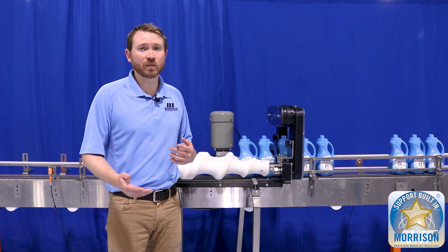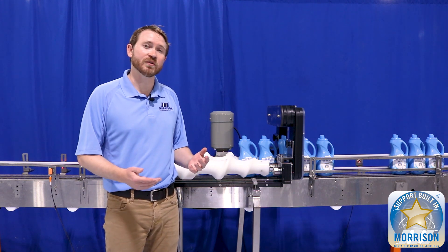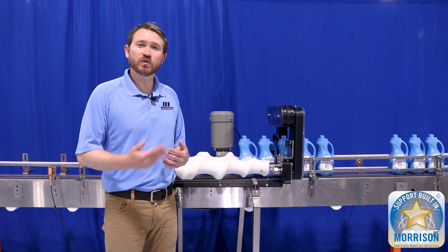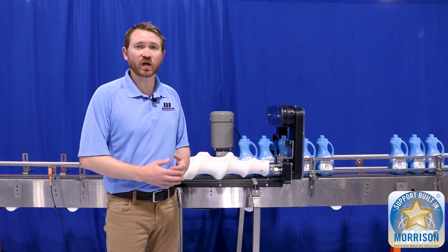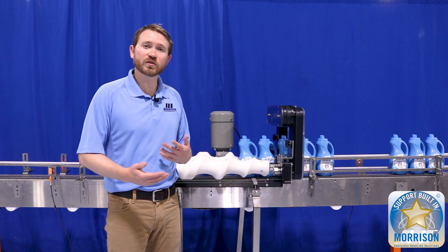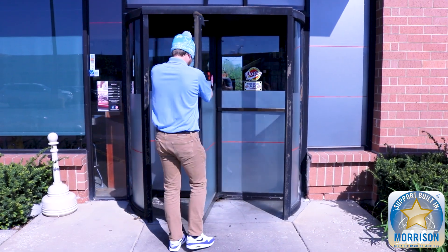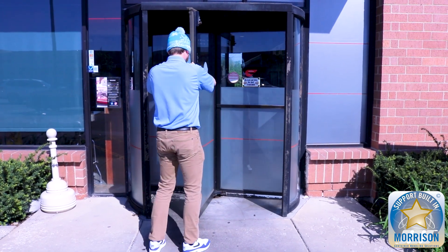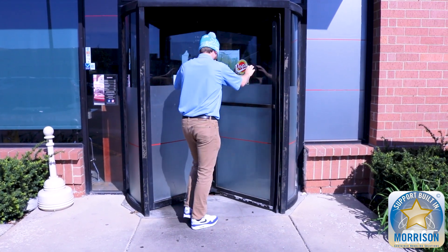A common mistake that a lot of people make when they first utilize timing screw technology is that they have the timing screw continuously spinning. When you do this and present a random container to it — we call this random feeding — essentially what you're doing is you've got a revolving door that's constantly spinning and you're sending someone with a blindfold to try to walk through it. Sometimes you make it through, sometimes you don't.